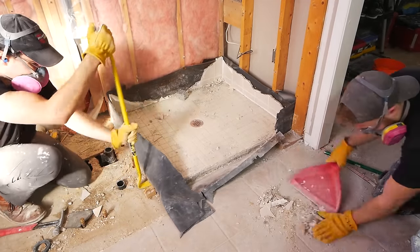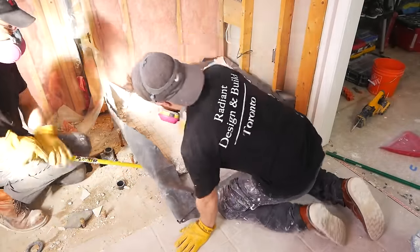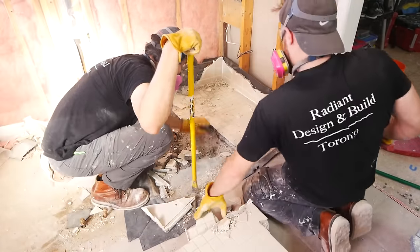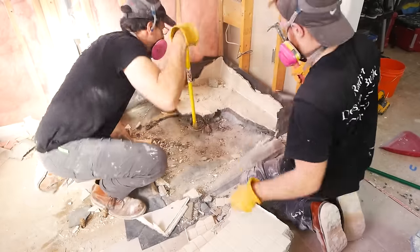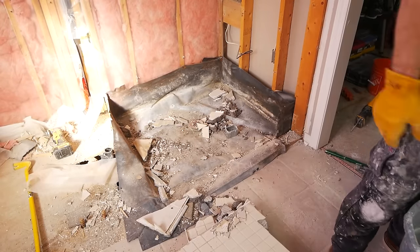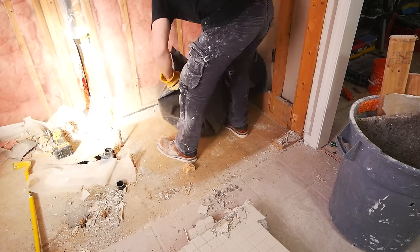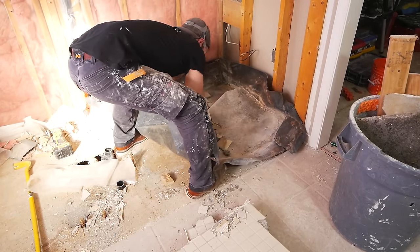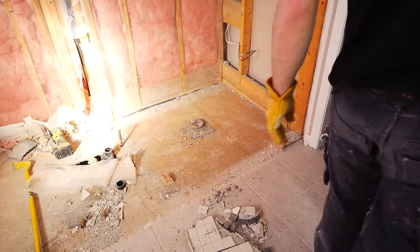Then we got this nice thick mortar bed here. To get this up, just prying underneath of it — you don't really need two people here. We're making use of the fact that we both are here, so Sebastian can lift it and I can smash it. But honestly, one person can either smash or just lift and drop, lift and drop, and it will start to break apart into pieces. It's going to be very heavy, just know that. And then you may have a PVC liner if it was done correctly, so I can just kind of cut around the drain and then take the whole liner and dispose of it.